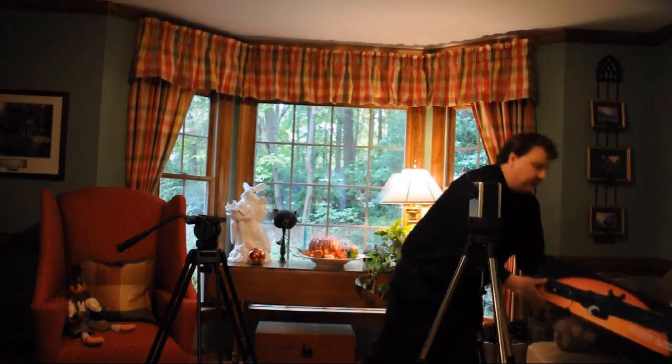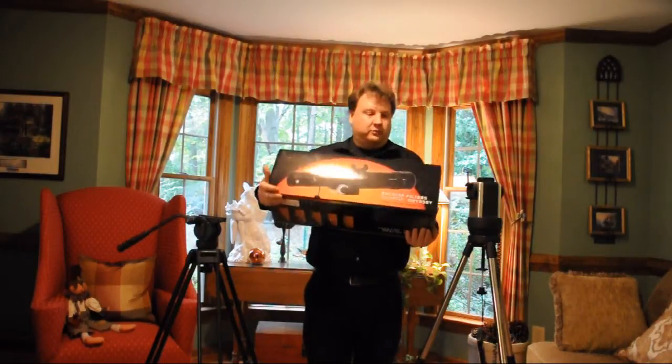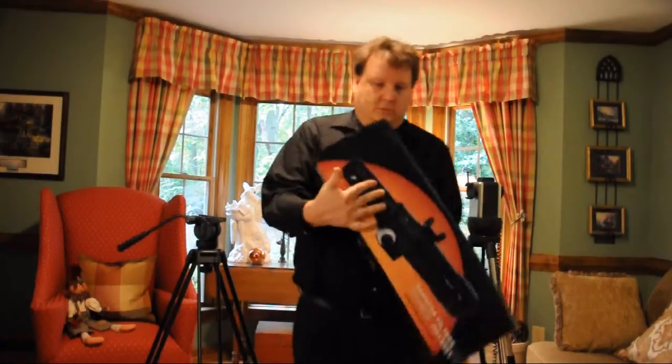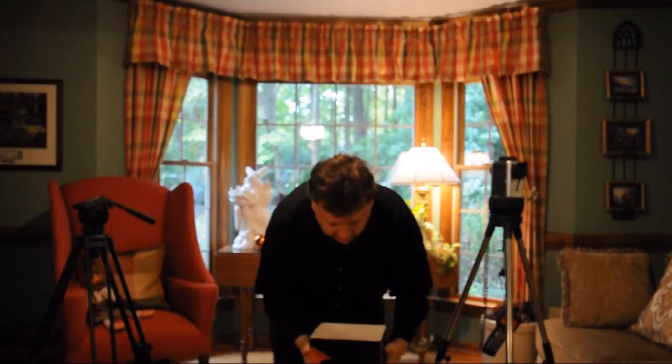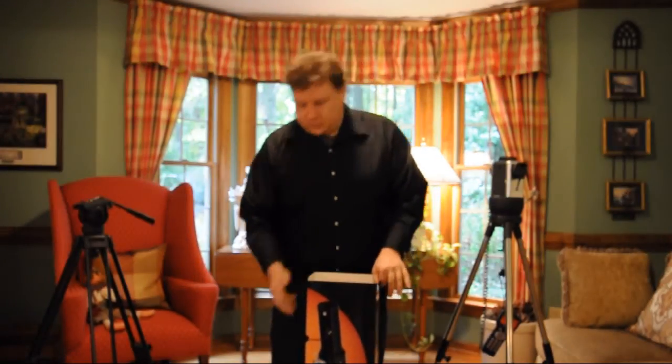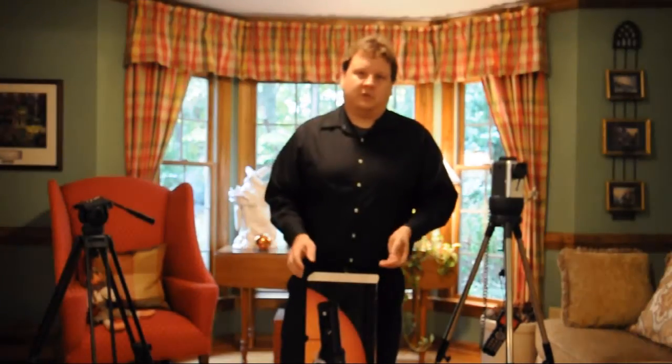Here I have one, just as it comes in a box — you'll receive it just like this. To open this box, simply set it down on the side like this, and pull up on the sheet like so. Once you get it about halfway, you can just pull up, but be sure not to lift it too high and drop the scope.